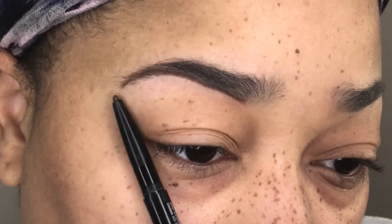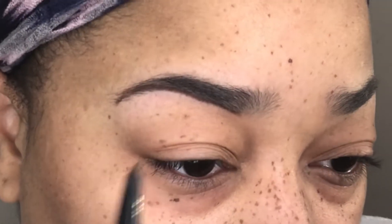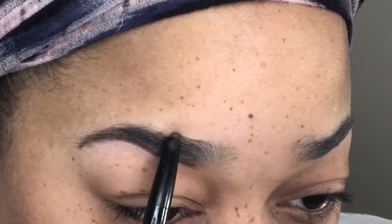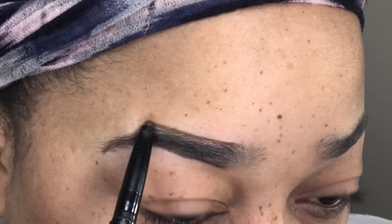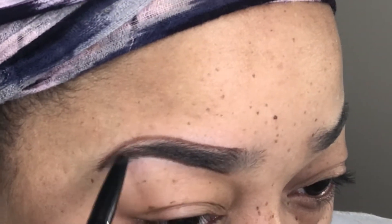Here I'm showing you guys where the tip should end. As I angle the pencil, it is directly at the tip of the eyebrow — anything past that is unnecessary, that is not a natural brow. So you want to follow those guidelines when you're drawing your brows on, and I'm just going in here and tracing out my eyebrows to the desired look.